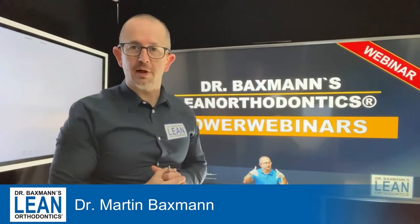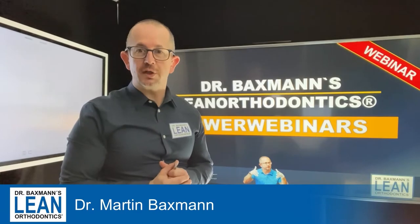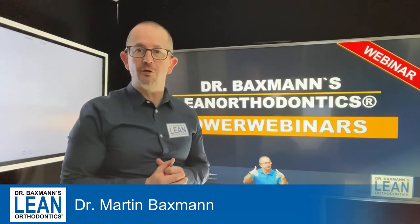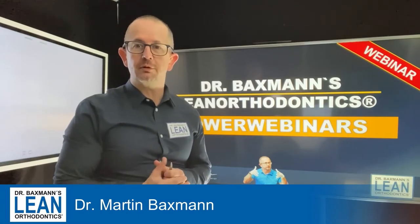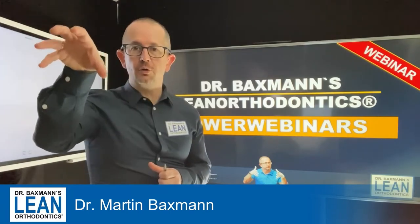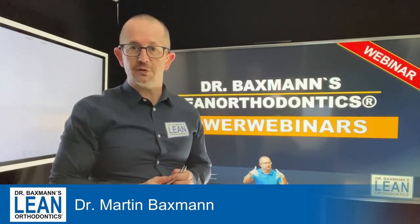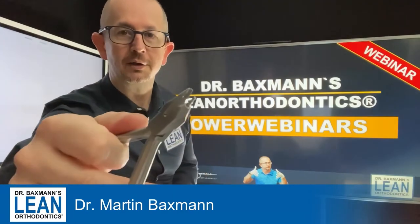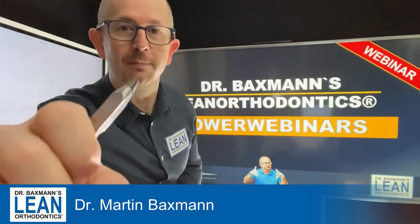Welcome to my power webinars in lean orthodontics. My name is Dr. Martin Bexman. Today we are going to talk about wire bending again — it's a bend for the three that's in crossbite and needs to be brought beyond our occlusion to get into the right space. What you need today is 018 stainless steel wire and a loop bending plier. Let's get ready for some action.